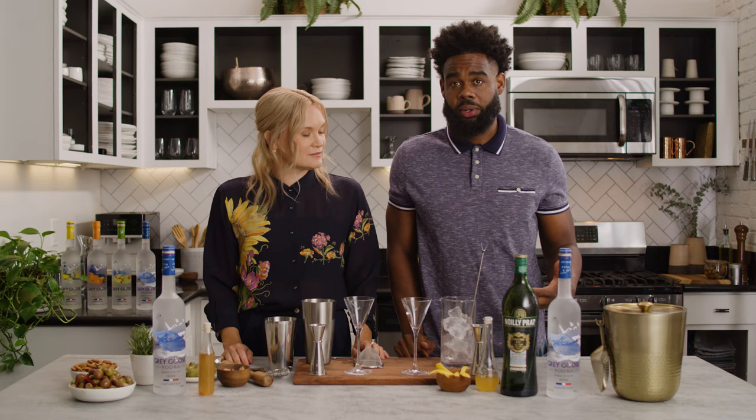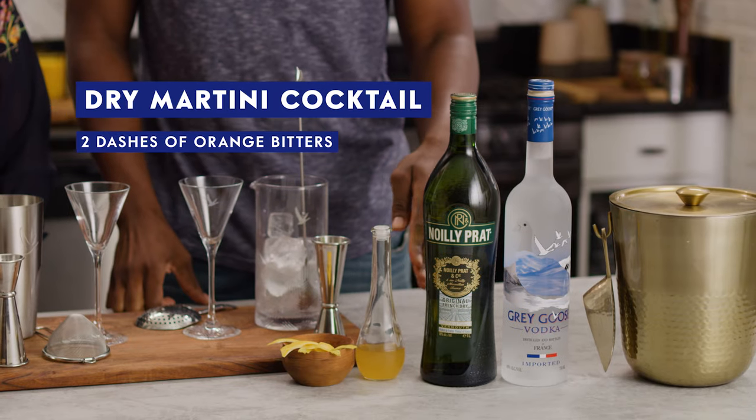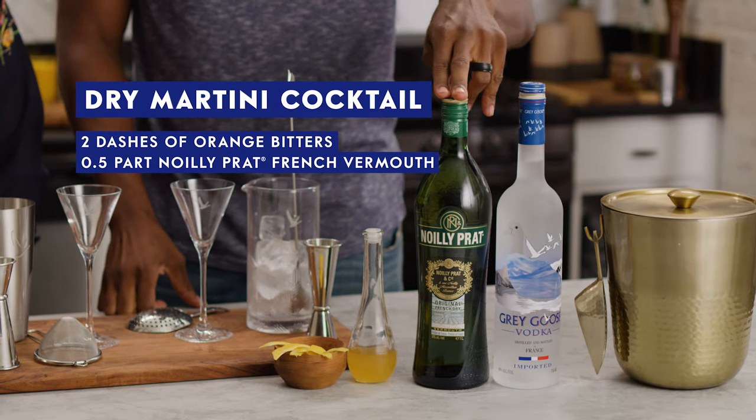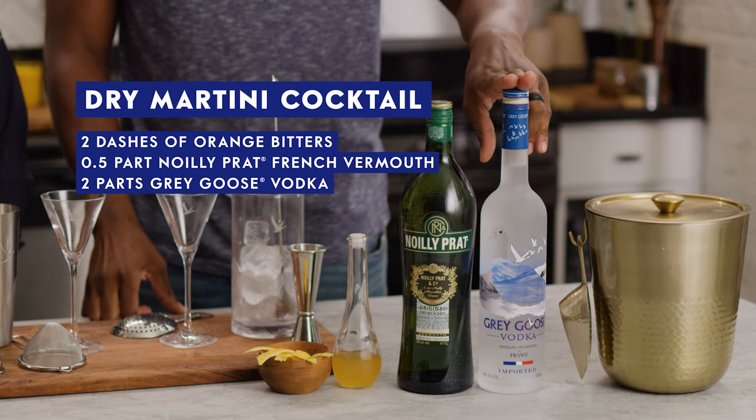I'm going to go over how to make a dry martini cocktail. Start with the ingredients we're going to use: two dashes of orange bitters, a half part of Noilly dry vermouth, and two parts of Grey Goose Original Vodka.